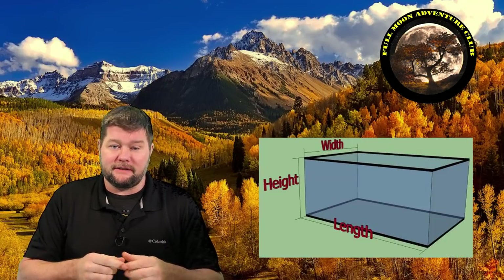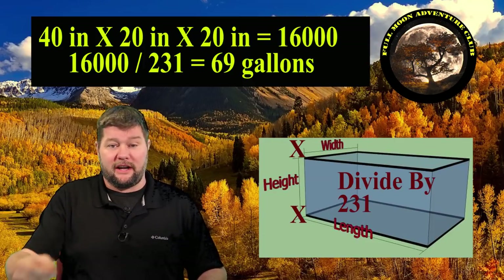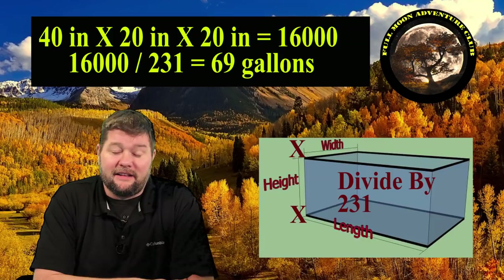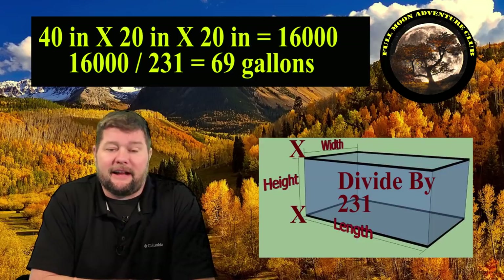First you're going to need to know your tank size. If you already know, great — just order the tank pad that's going to fit. If you don't know, get under there and measure. You're going to measure in inches the length, width, and height, then multiply all those together. For example: 40 inches × 20 inches × 20 inches = 16,000 cubic inches. Divide that by 231 and you get approximately 69 gallons. That formula will help you figure out your tank size so you can get the right pads.